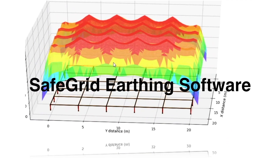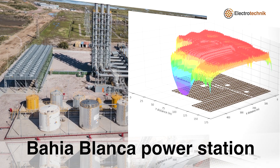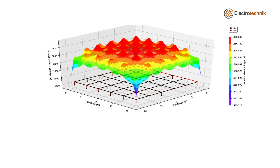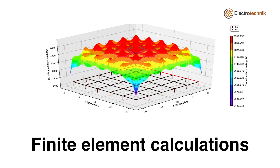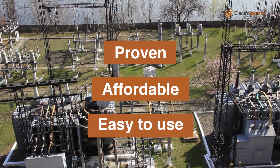Introducing SafeGrid Earthing Software, developed by Electrotechnic. SafeGrid is software for designing safe earthing systems. SafeGrid performs accurate, finite element-based calculations. SafeGrid is proven, affordable and easy to use.